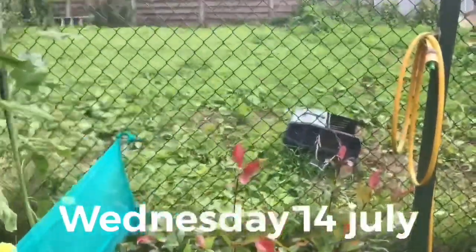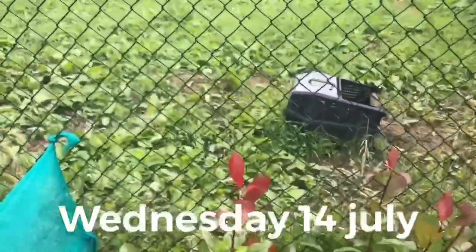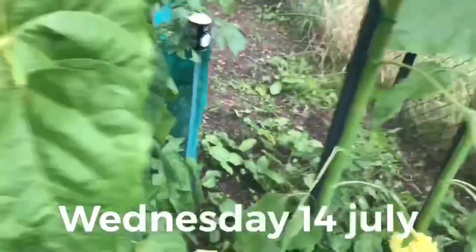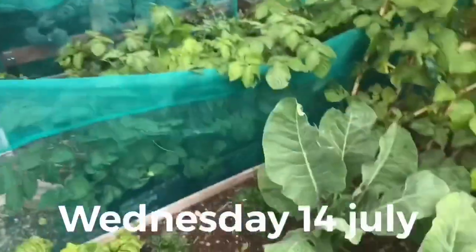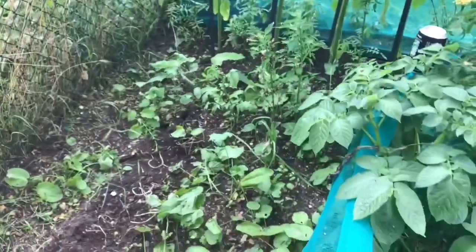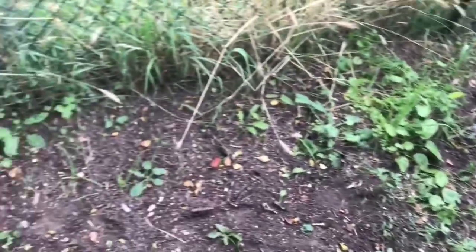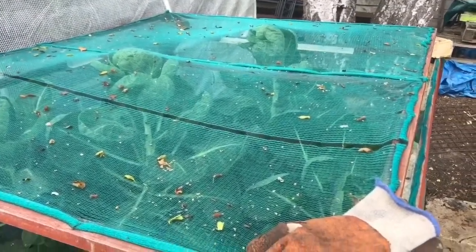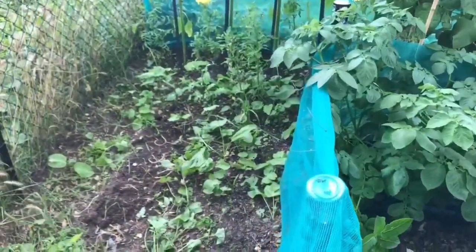I've got the bindweed off, or as much as I can get anyway. I've taken that frame down. I just need to give this a weed as well now. I need to get this brassica cage heightened as well - as you can see, they've grown forever. I need to heighten this today, then I'll get on with that weeding and come back to you.